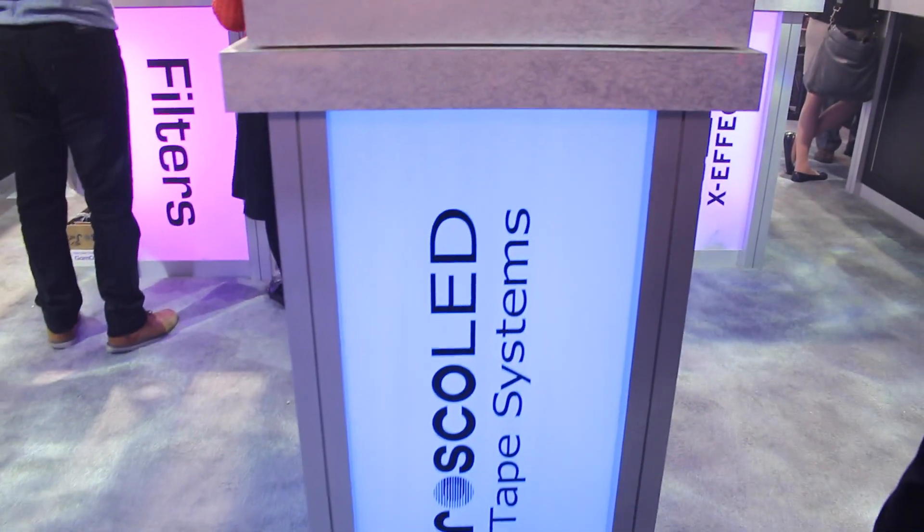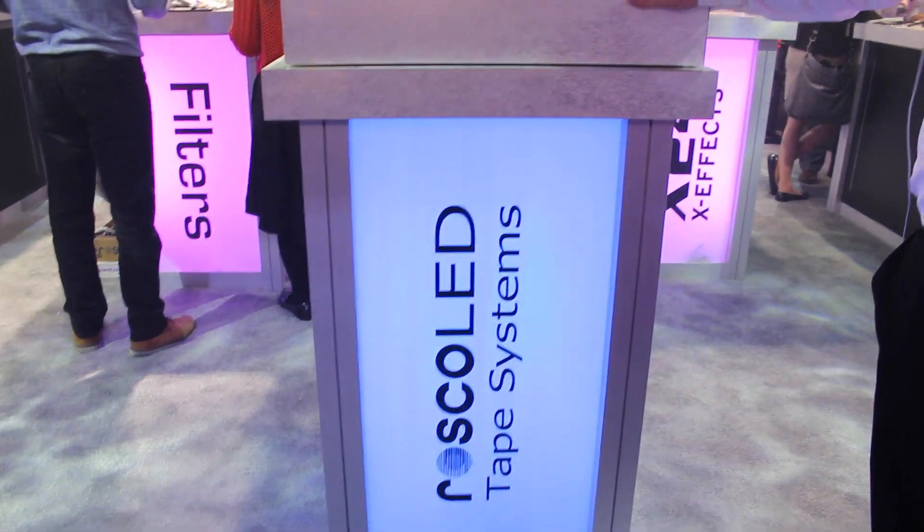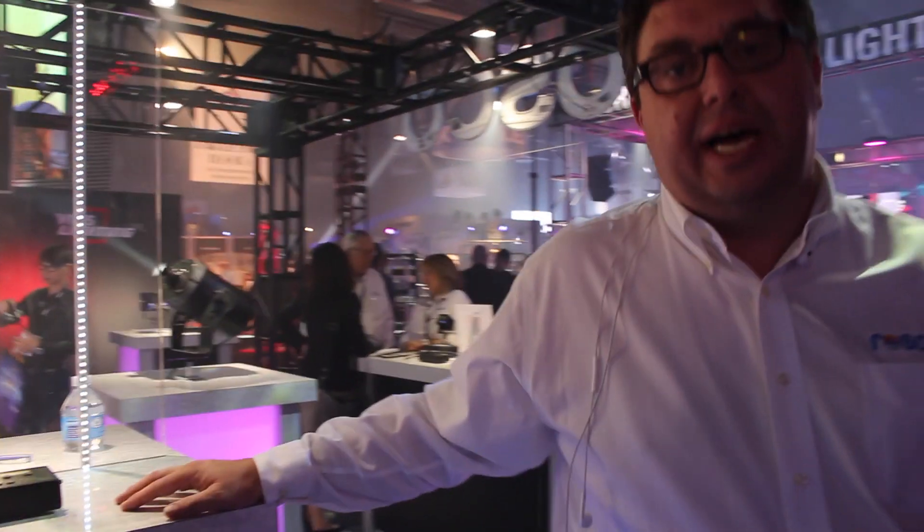We've got it installed here in a couple places at LDI. We've got the RGBW illuminating all of the podiums around our booth, so if you look at the Rosco LED Tape podium there, that is the RGB plus W VariColor LED tape inside there.